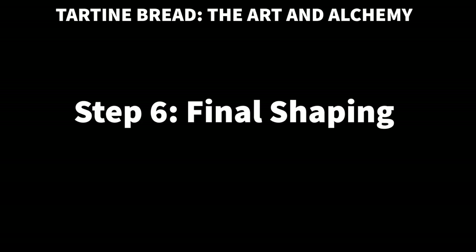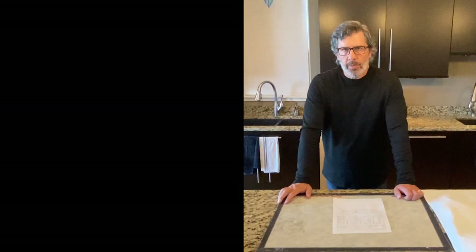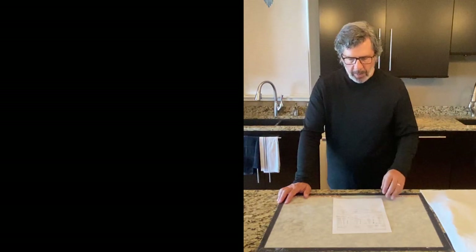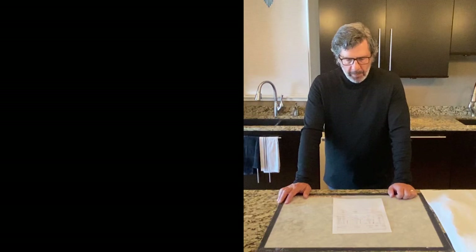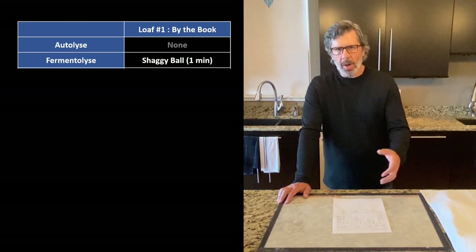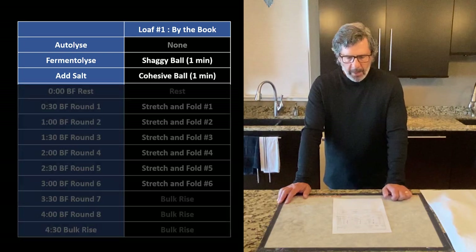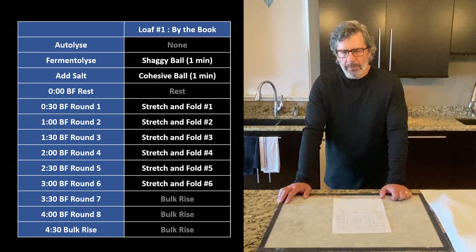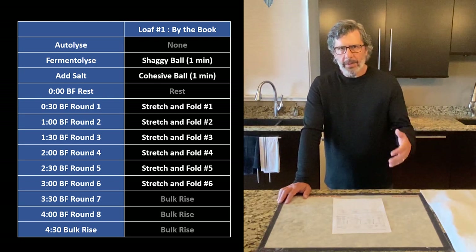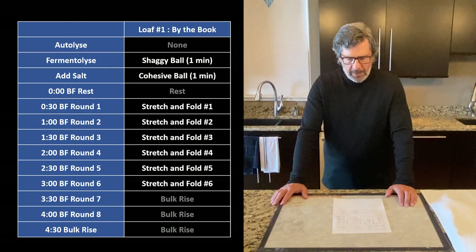These sit for 30 minutes, then we'll do final shaping. As we wait for the bench rest to complete, let me recap what we did on the three loaves. On loaf one, the tartine loaf, we followed it by the book — very minimal mixing up front: one minute to get the autolyse mix into a shaggy ball, one minute to mix in the salt. Incredibly minimal hand mixing at first. Then we did six stretch and folds using the standard method, becoming increasingly light by the fifth and sixth. No real structural building of the dough during bulk fermentation.